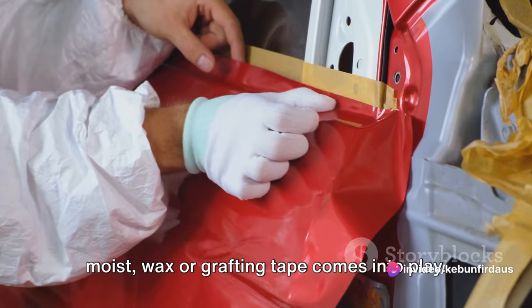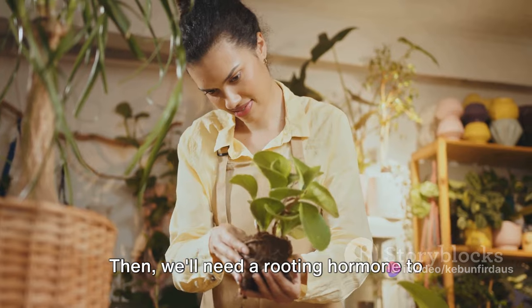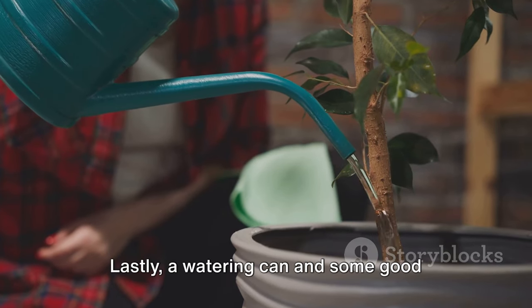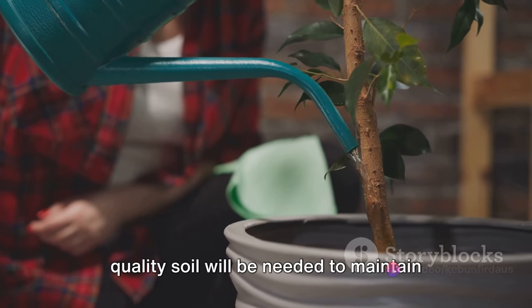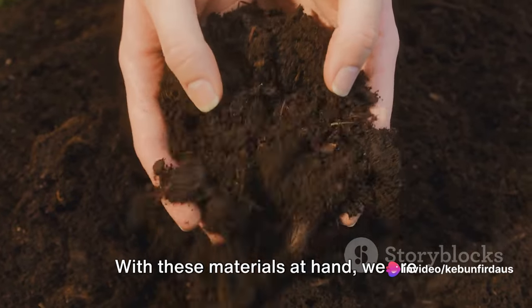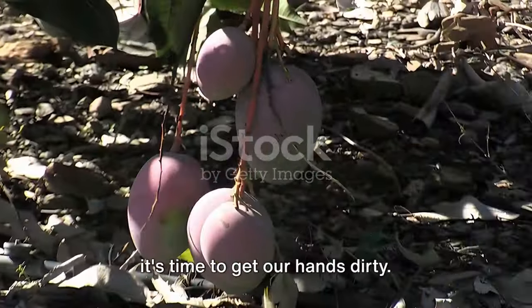To keep our graft union secure and moist, grafting wax or grafting tape comes into play. We'll also need a rooting hormone to stimulate root growth on the grafted sapling. Lastly, a watering can and some good quality soil will be needed to maintain the health of our newly grafted tree. With these materials at hand, we are ready to start grafting.